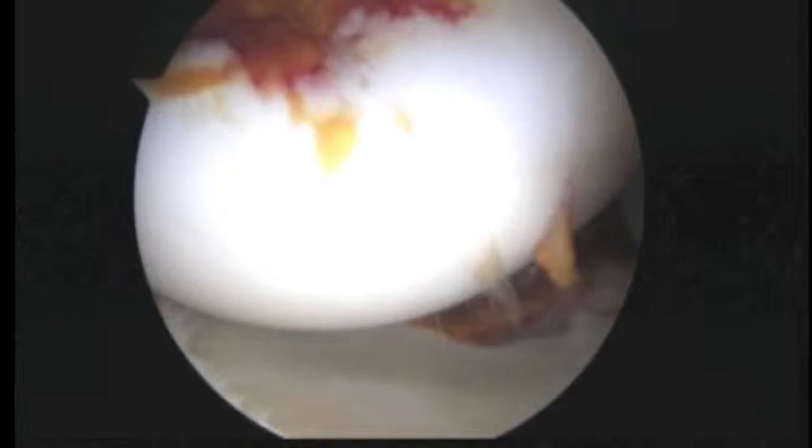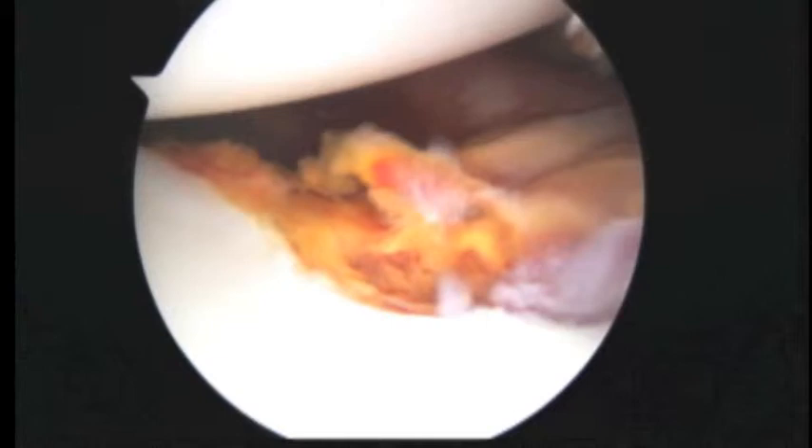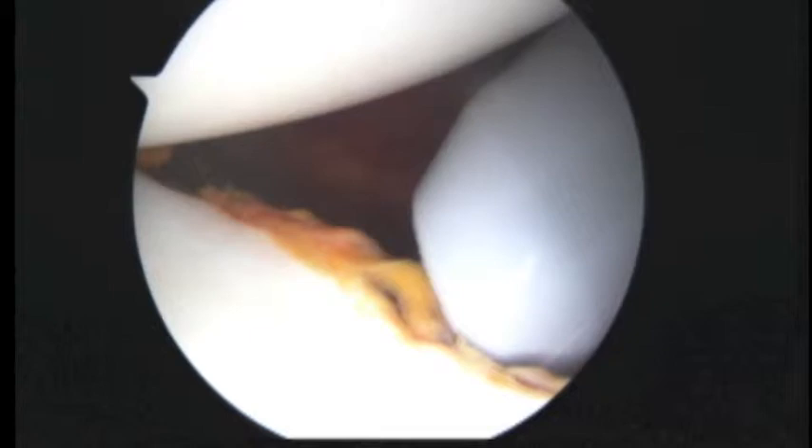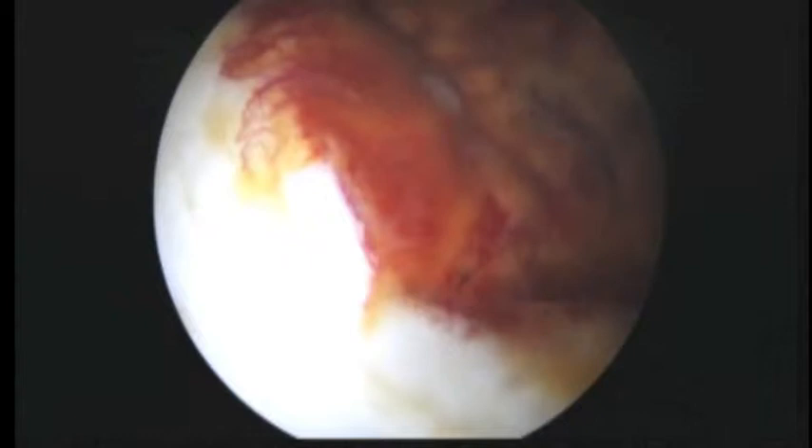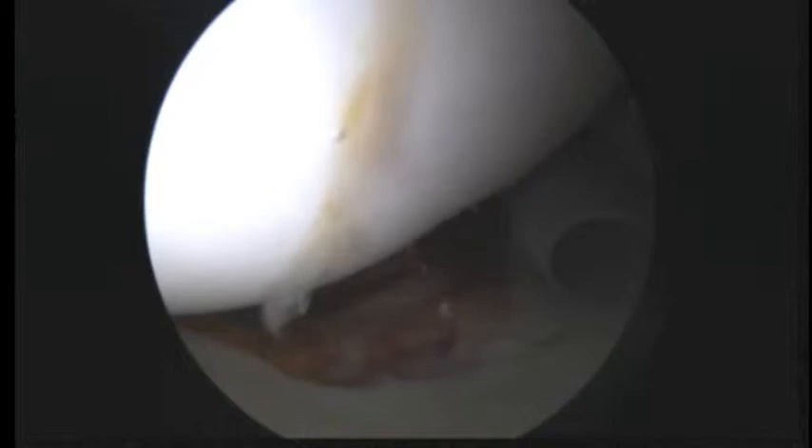The rest of the articular surfaces actually look pretty good. We're going to look down the front of the shoulder now and have a look at this area, which is where there's been some damage. That'll be easier to see once we put the camera in the front. The main decision we have to make now is what we're going to do in the back of the shoulder. From what I'm seeing, I do not think we're going to have to do what we call a remplissage.